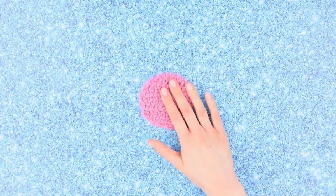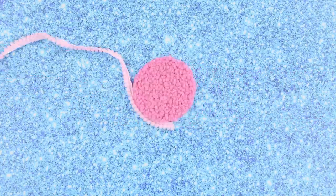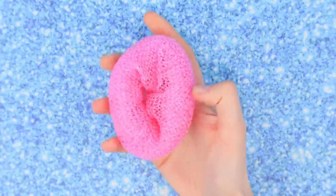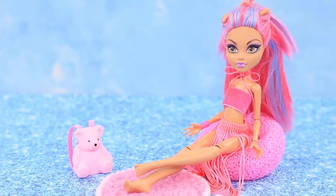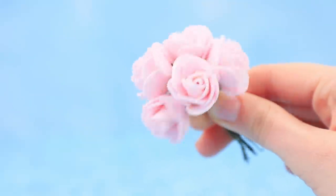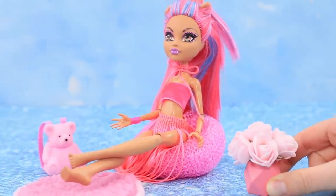Cut a circle from pink fabric. Attach a string with pom-poms around the edge and decorate pink's room with a soft rug. Turn a pink dishwashing sponge into a stylish sack chair. Take a pink geometric bead and stick decorative foam paper flowers into the hole. This beautiful bouquet is for you!